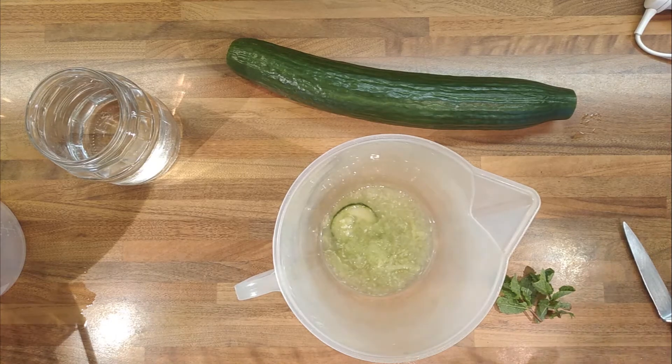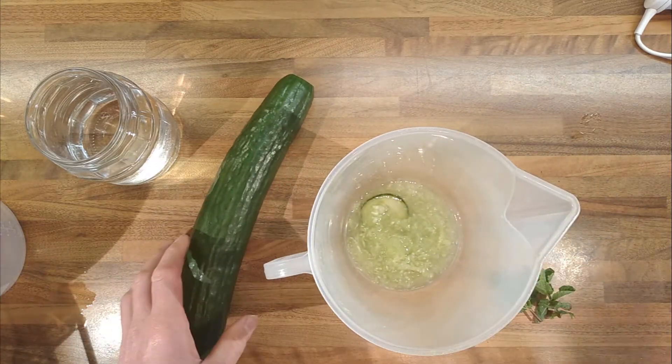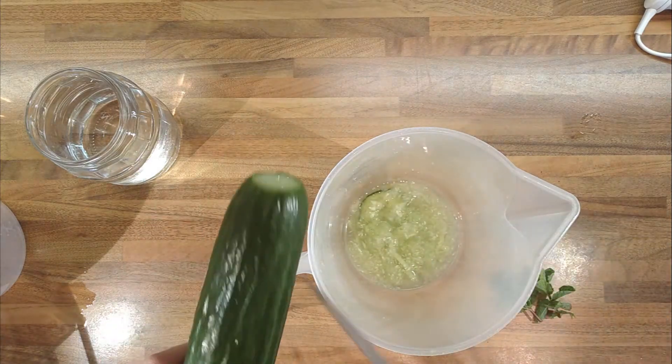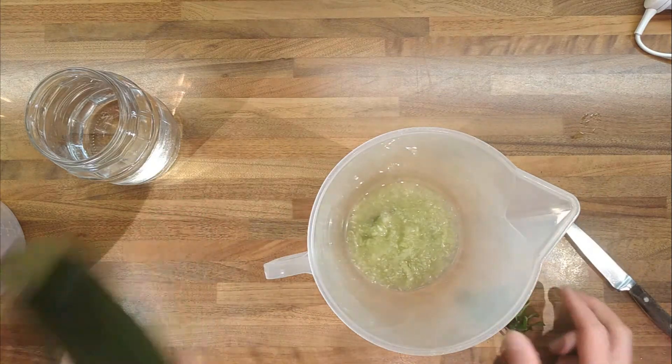Making a video on cucumber water. I was faffing around with cucumbers for something else and pulled out all the seeds from the center of a cucumber, so I didn't really want to waste them. The mint is coming through in the garden, so we're gonna make some cucumber water with some mint.